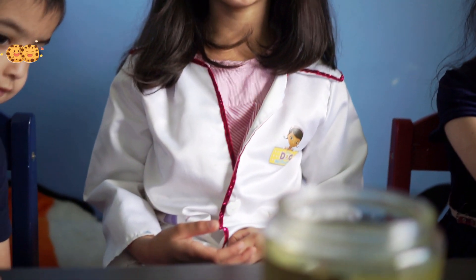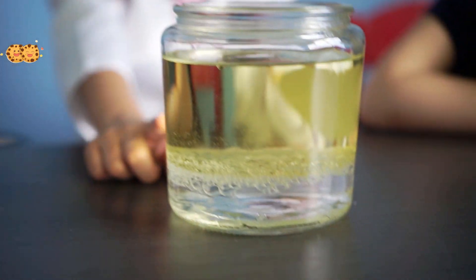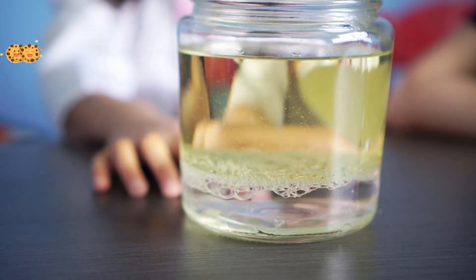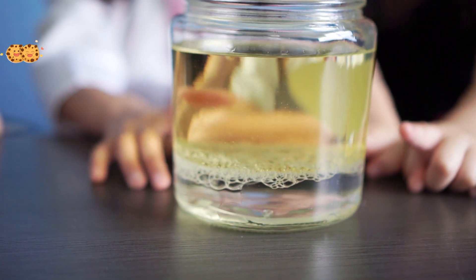The oil and water didn't mix together because they have different densities. And the water settled to the bottom because it has more density than the oil.